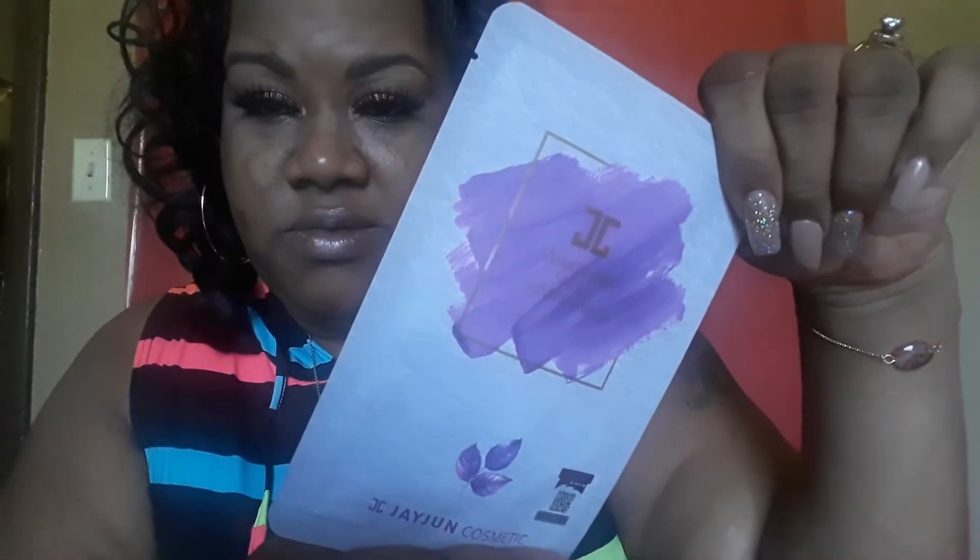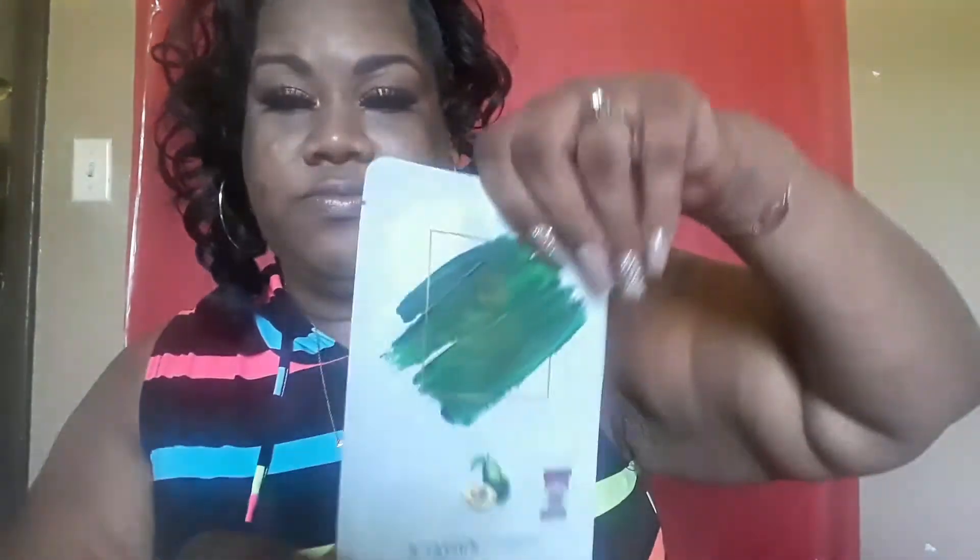Next are the masks — I got two sets of three, so six total, and they're all the same. Let me open one set. These are by JC Cosmetics: a Cleansing Mask, a Brightening Mask, and a Nourishing Mask. You get six total, which is great — you can keep some and give some away.